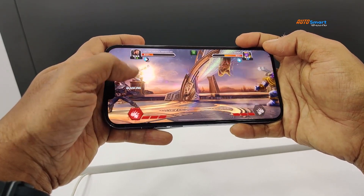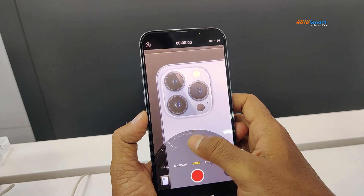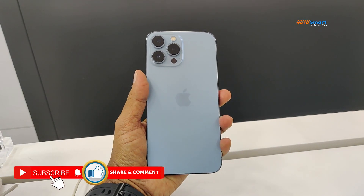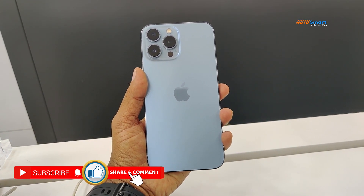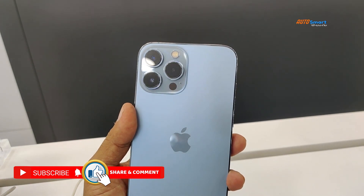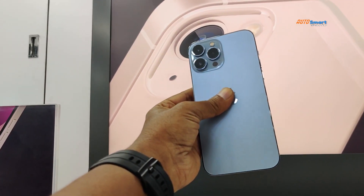Now the camera details. On the rear side, the Pro Max and the Mini and the 13 smartphone have a camera lens. It is a telephoto lens — 12MP extra lens — plus a 12MP wide-angle and 12MP ultra-wide-angle. We have a 3-camera setup.